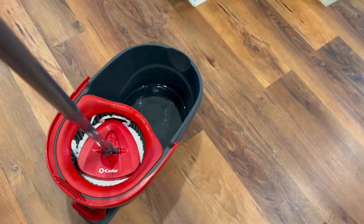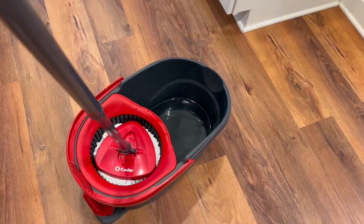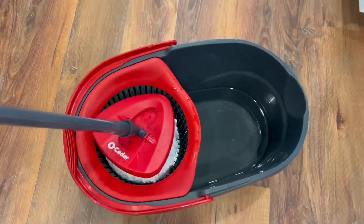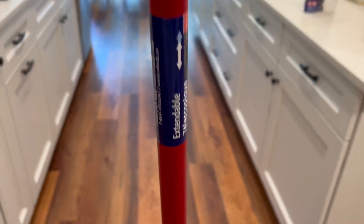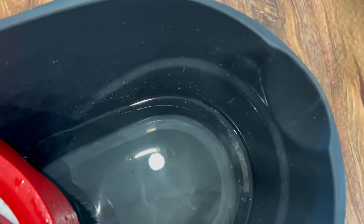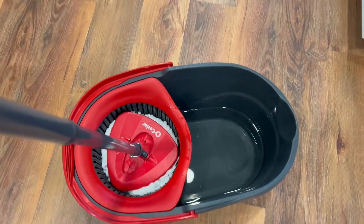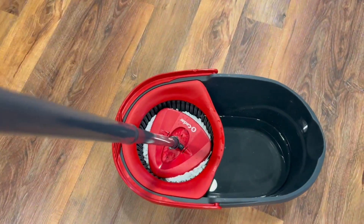Probably the best thing about this mop is that the mop heads are machine washable, so that makes this probably the most convenient mop. They're also replaceable, so when you feel like they're just getting dingy, you can change it. The handle is also extendable, so you can make it longer or shorter. The other thing I love about this mop bucket is that you can just use hot water and it'll remove 99% of the bacteria. So I typically just use hot water on my floors, and I'm going to show you an after.